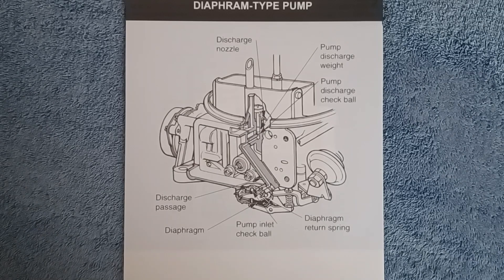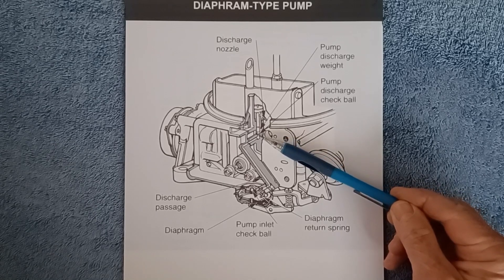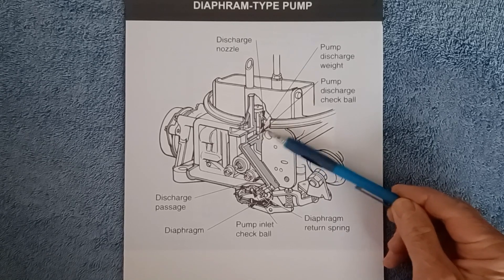In this video, I'd like to show you how you can remove the discharge nozzle on either a Holley carburetor or an Edelbrock performer carburetor, remove this weight or weight and ball, and solve that problem.